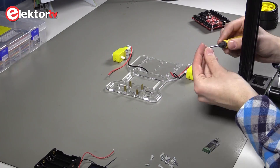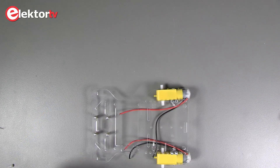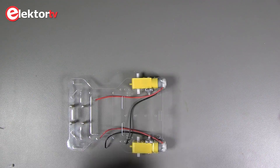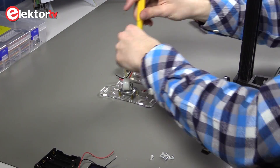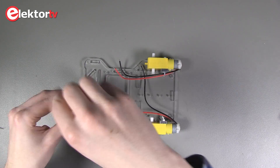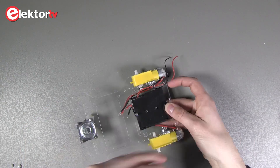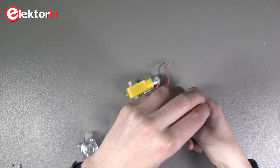Let's start with the chassis and the DC engines. Fasten the holders with two bolts but leave enough room for the nearby holes for the LCD display. Then we place the front wheel in the spacers.